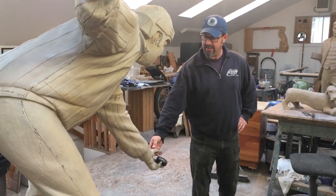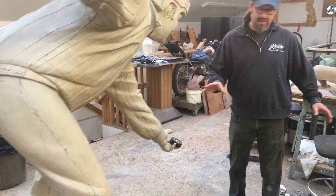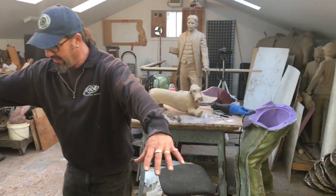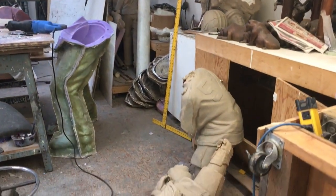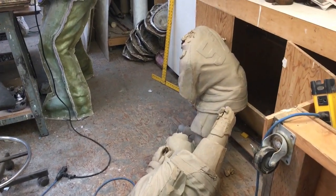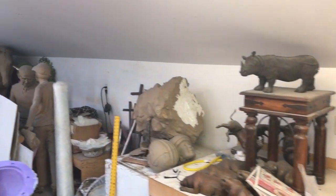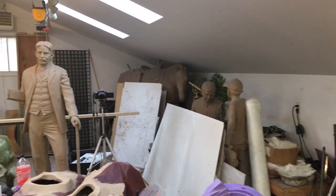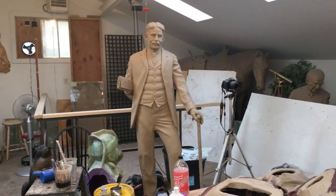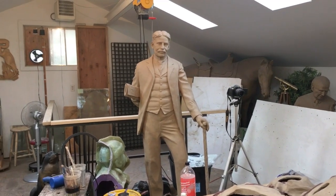This is called the 'Face-Off' and it's for Red Deer, Alberta. They have a brand new arena going in, and this is for the Canada 2019 Winter Olympics. An overzealous referee is dropping the puck to two little Timbit hockey players. This clay is a wax-based clay that never dries out — I have about 2,000 pounds of it. You can see Sir Robert Borden in the background, our eighth Prime Minister of Canada, the man on the hundred dollar bill — our World War One Prime Minister.